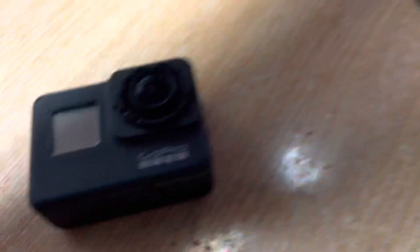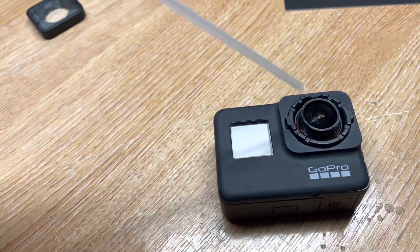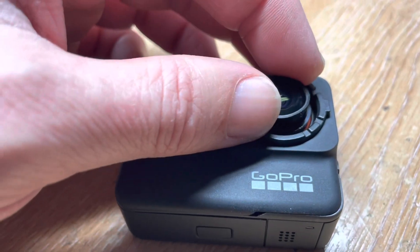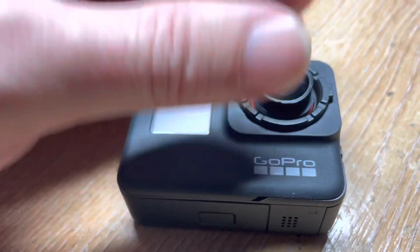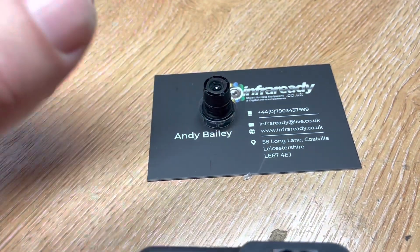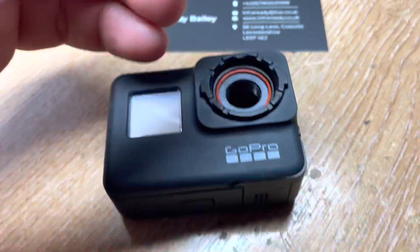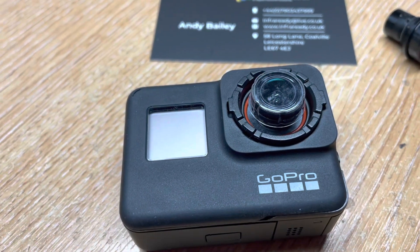Give it the occasional blow or use some canned air just to blow away the dust before you remove the lens. Once the lens is loose and ready to lift out, you'll feel it just pull up. Leave it in position and then get your replacement lens ready to put into place. Pop this lens out and immediately pop the replacement lens back into place.